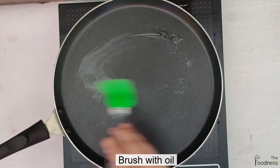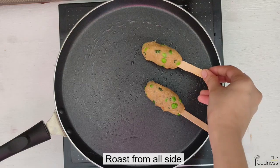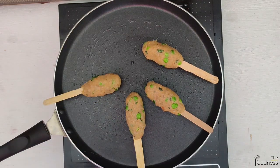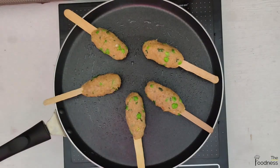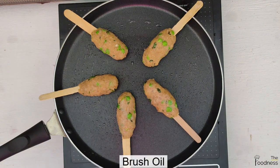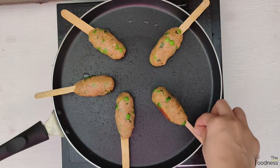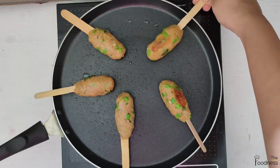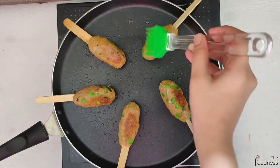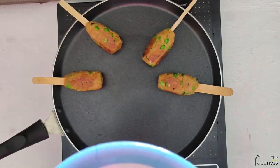Now heat the tawa and brush some oil. Roast the kebab from all sides on a low to medium flame until golden brown, brushing some oil if required. The healthy soya kebab is ready to serve.